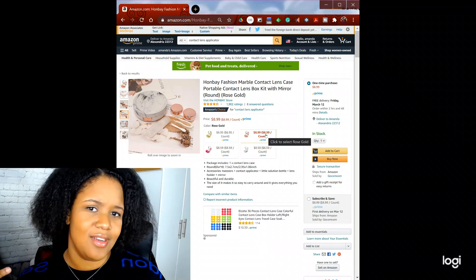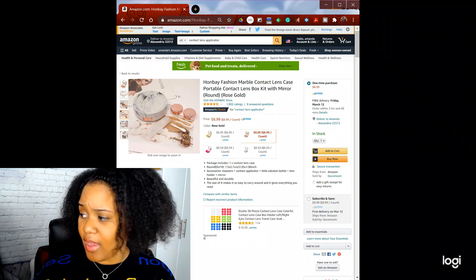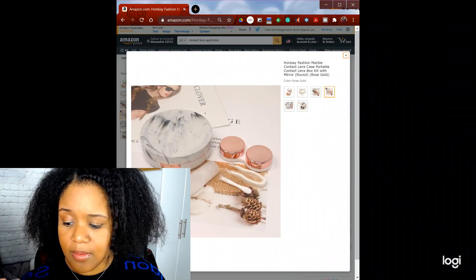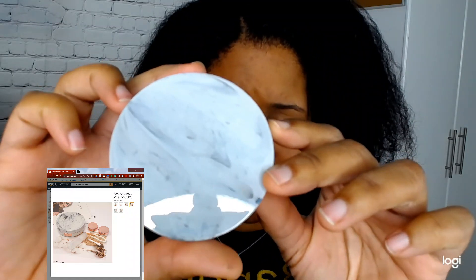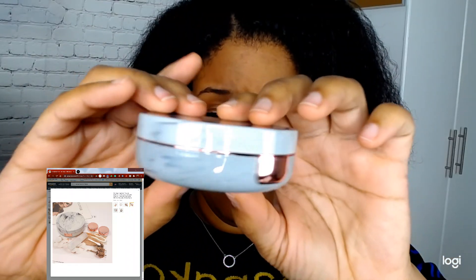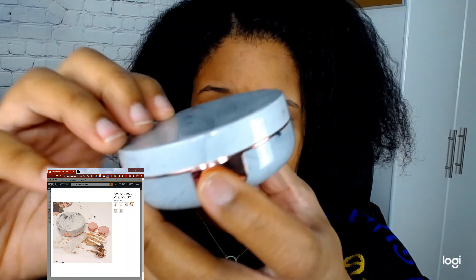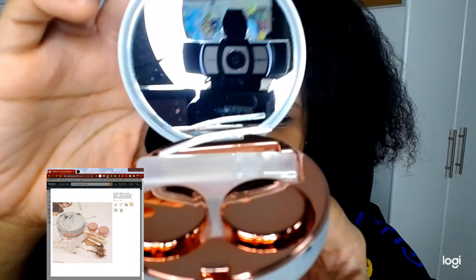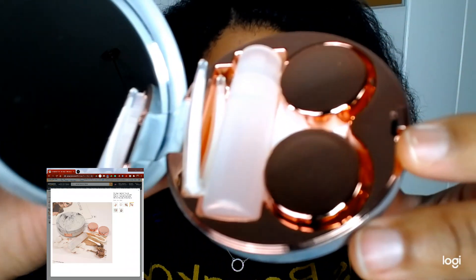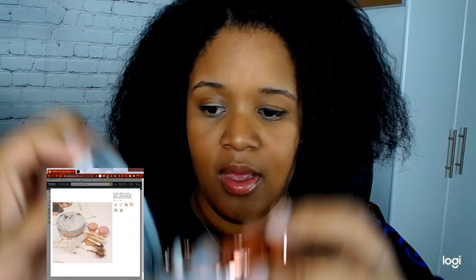I like the rose gold because I love rose gold in my life. So compared to the listing, I'm going to show you the actual product. It looks exactly how it came. It has a little mirror inside. Everything on the inside is exactly as the pictures portray.